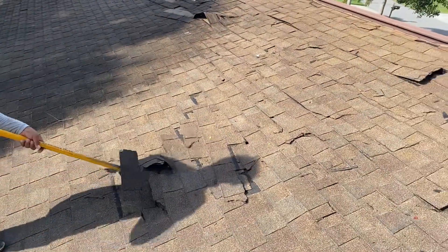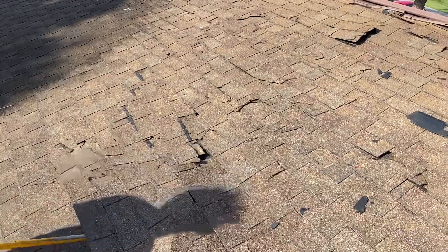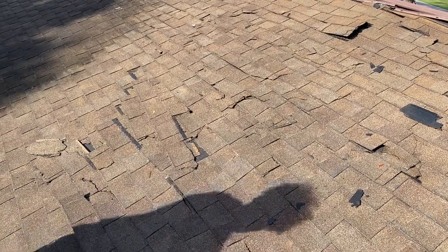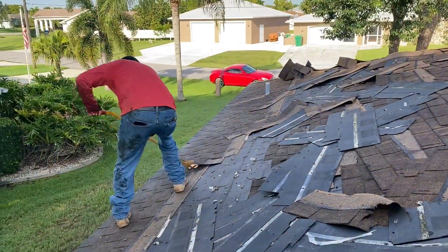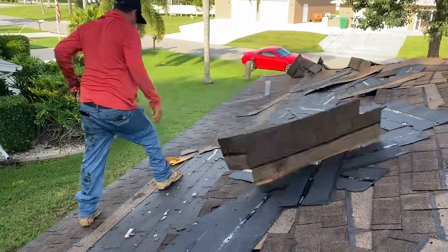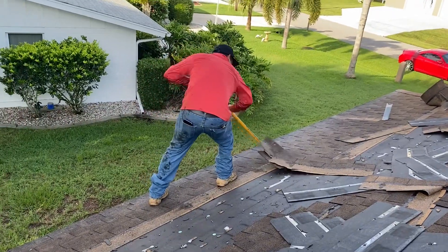After all the shingles are loose, that's when the hard work starts — actually carrying all the material from the roof over to the dumpster or whatever you're going to use to put the material in. Now you'll see here the boss actually gets up on the roof to work too. Juan is not just the crew leader — he actually works the job.